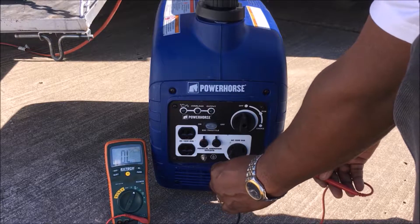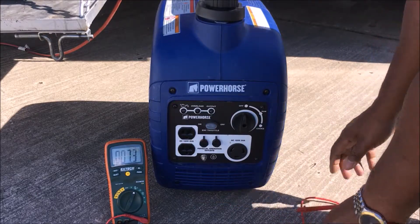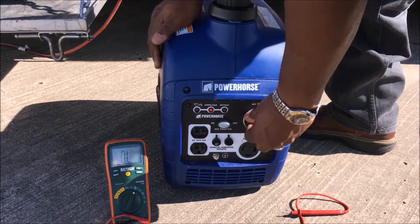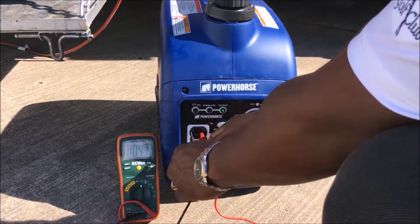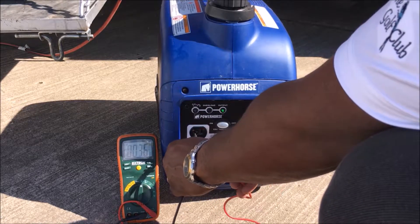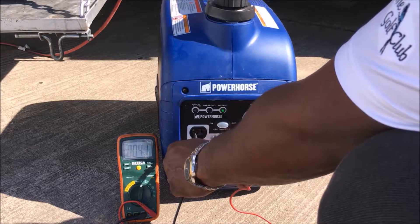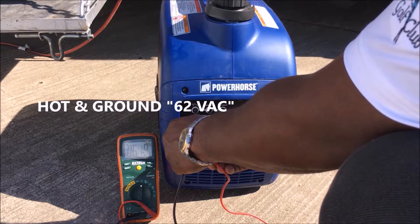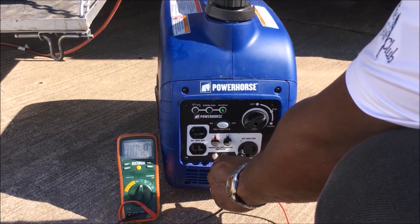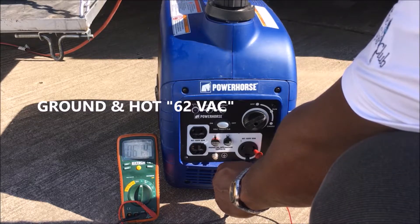I thought maybe my ground and common would be connected. When I turn on the voltage — hot and neutral reads 124 volts, ground and neutral reads 62 volts, and hot and ground also reads 62 volts. On this side you also get 62 volts, then hot and neutral 124 volts.